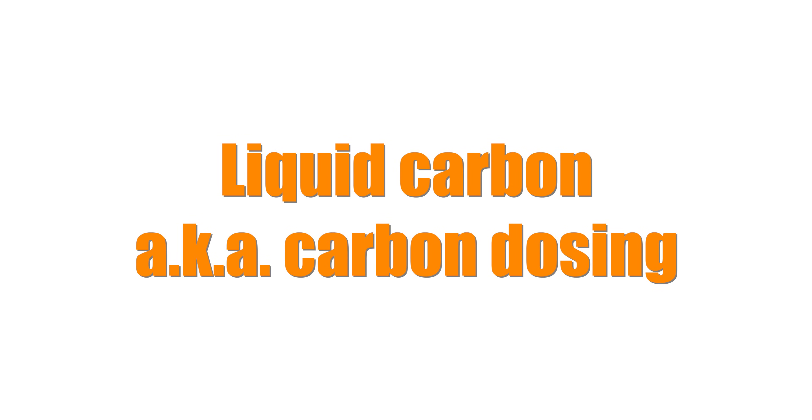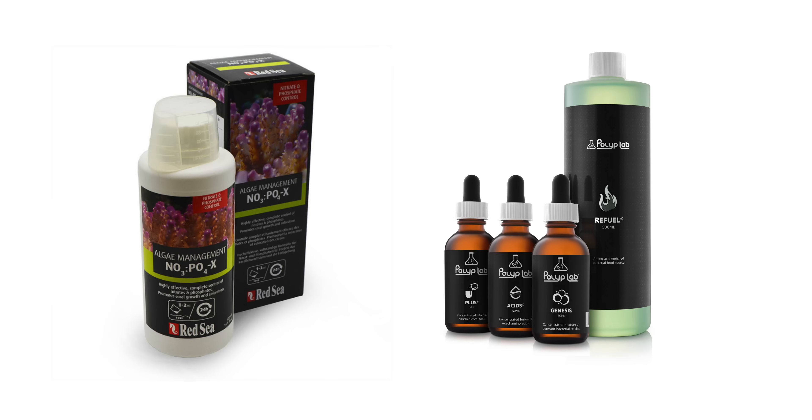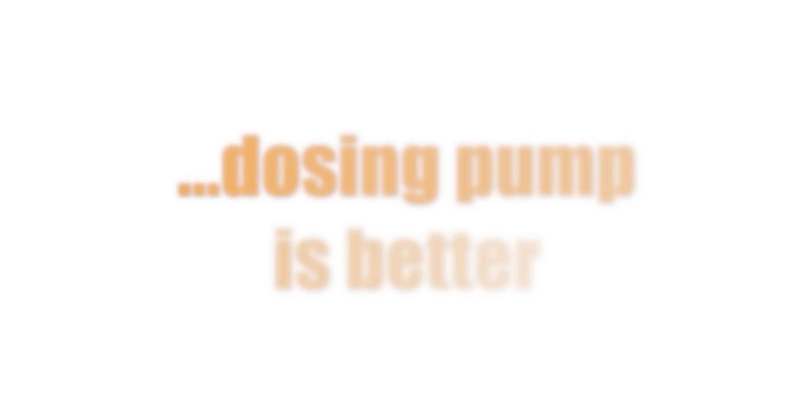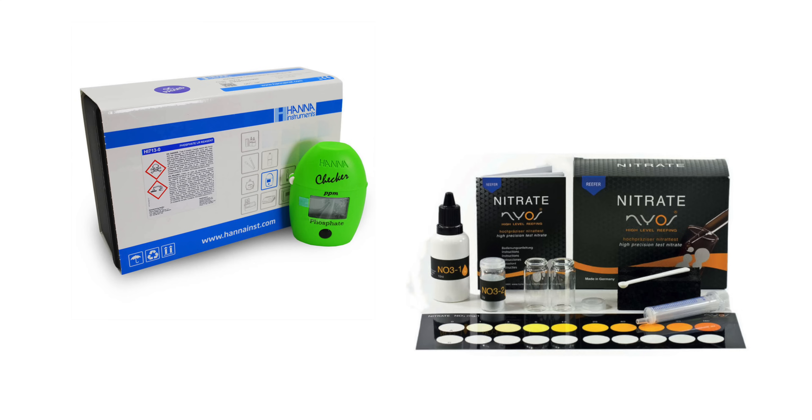Liquid carbon, also known as carbon dosing, requires a liquid carbon product such as Red Sea's No-Pox or Pollock Labs Refresh System. You can add these products manually to your tank, but consistency is the name of the game, so automatically dosing them via dosing pump is best. Don't forget your phosphate and nitrate test kits so you can check your nutrient levels — make sure you have both and that they haven't expired.